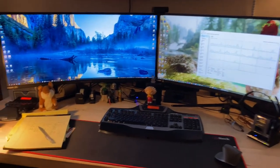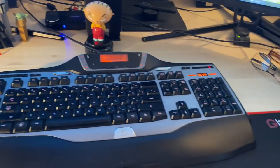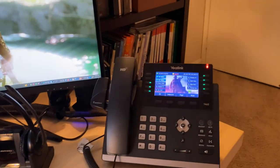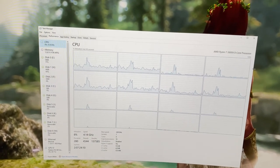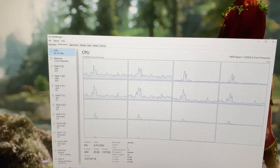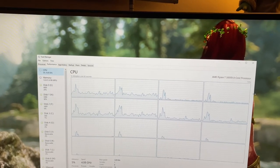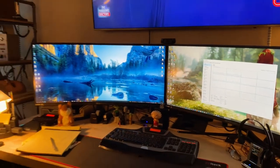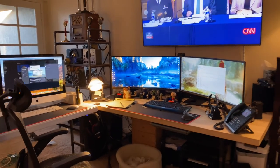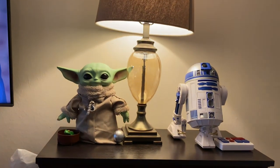On this side is an iMac that I use for graphics — I'm also a graphics designer, so I use the Mac for that, but most work is done on the PC. I have my gamepad and headset. My work phone is a Yealink Voice over IP phone. The PC specs are a 16-core 4.2 GHz overclocked processor, 32GB RAM, two NVMe SSDs.